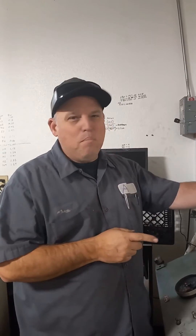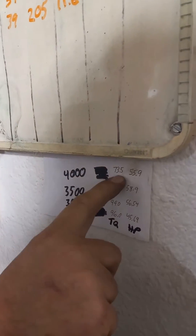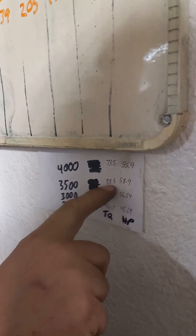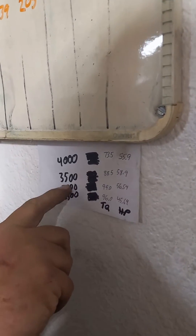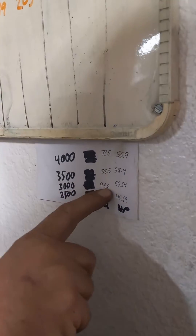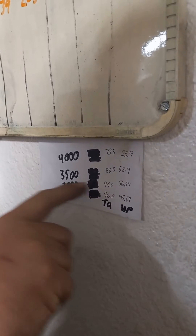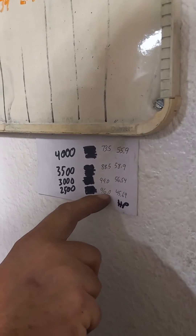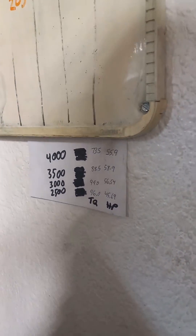So after doing the pulls on our test motor — which is neat to see what this thing finally makes — here's what we got. At 4,000 RPM we made 73.5 foot-pounds of torque and 55.9 horsepower. At 3,500 RPM, 88.5 foot-pounds of torque and 58.9 horsepower. At 3,099 RPM, 99 foot-pounds of torque and 56.54 horsepower. Somewhere between there is the peak — I think around 3,200. At 2,500 RPM we still made 96 foot-pounds of torque and 45.69 horsepower. So not bad — that's pretty, pretty dang good.